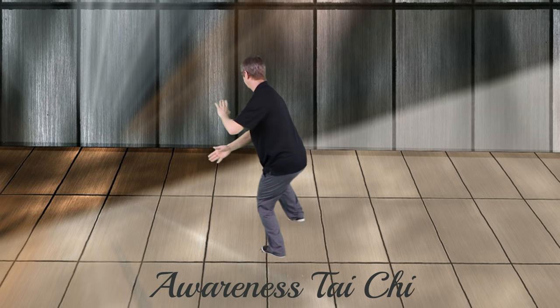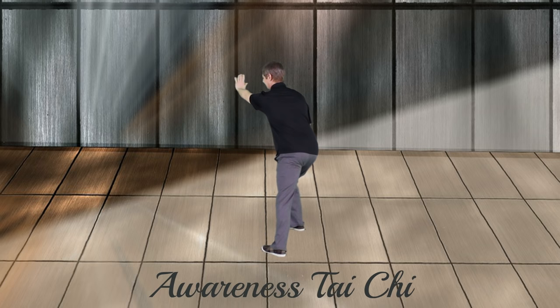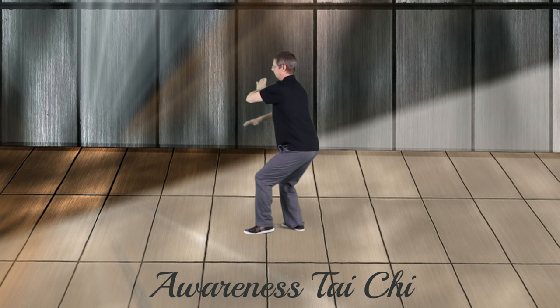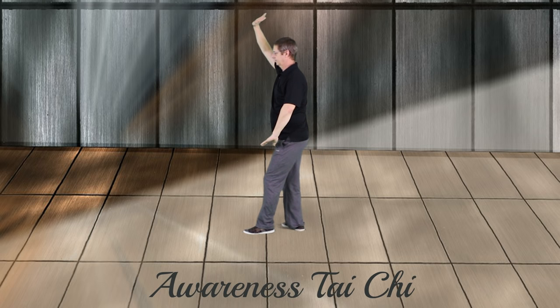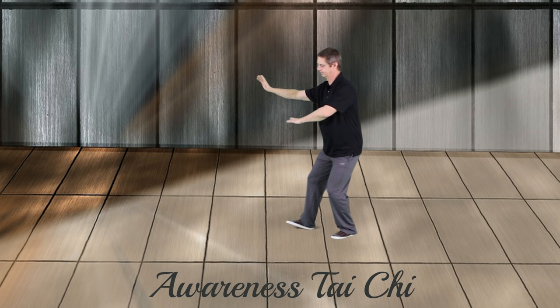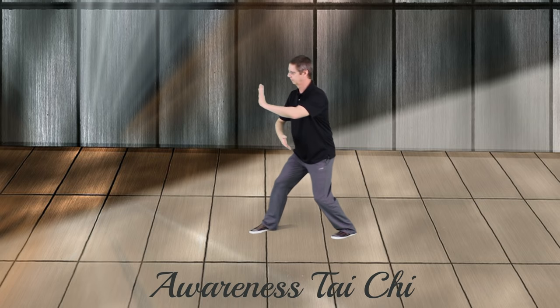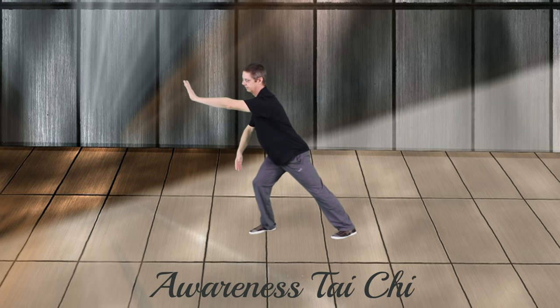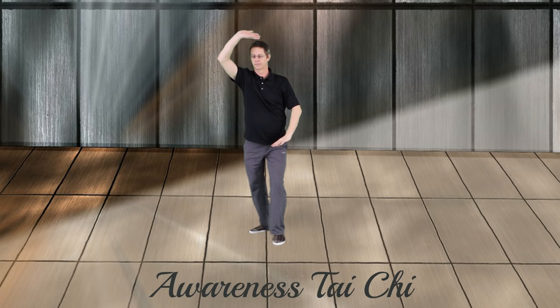Holding the ball to the side, the right step, the toe turned in, shift the weight across, place the left toe, stand up in the right leg, right arm goes up, left hand down. Part one — stork spreads wings — and part two, standing up.